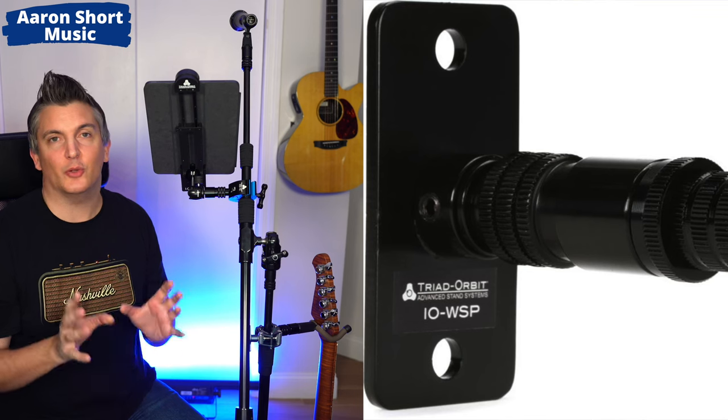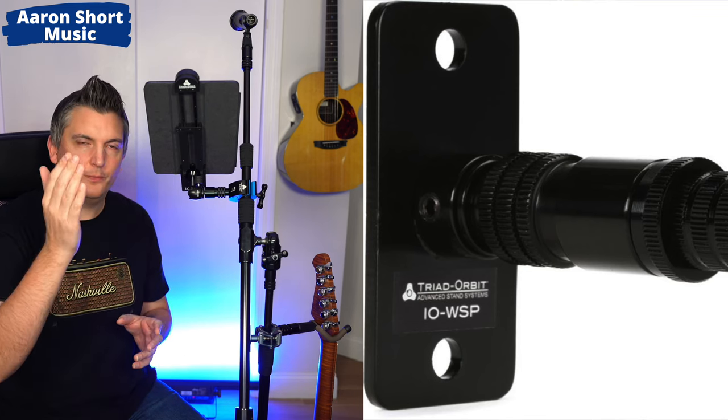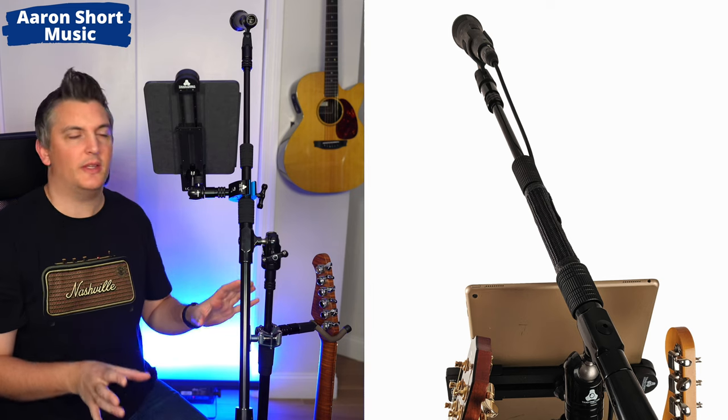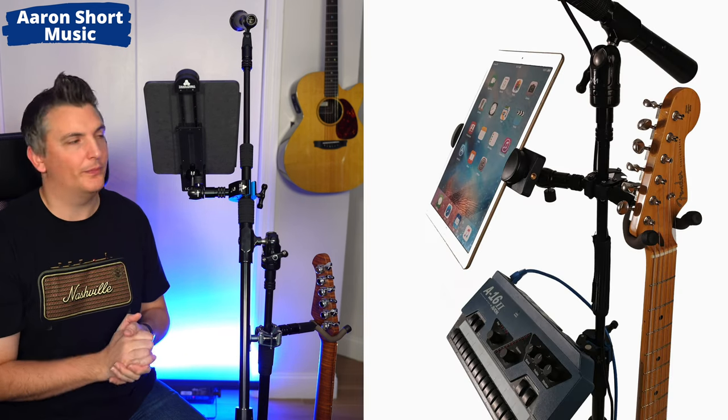They don't just make mic stands — they make stands that will attach to the wall. So if you're a live streamer, you could have an arm coming from the wall, and clip on your camera and your microphone into that one attachment. Then if you're recording an album later, you could take the camera off and attach a different microphone, a light, another camera — anything you want. Your guitar hanger can become a light for streaming. It's totally modular. You can just buy the mic stand, or you can buy all these other attachments as well. It's really clever, really sturdy, and really adjustable.